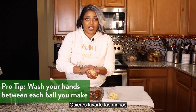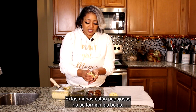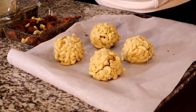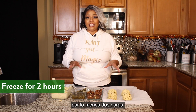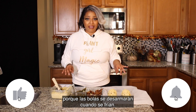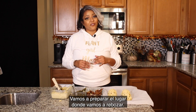One of the things you want to do is wash your hands between each ball you make, because it gets pretty messy and if your hands are too sticky your balls won't form. We're gonna make some more of these up and get ready for our breading station. Once the balls are formed, put them in the freezer for at least two hours. Do not skip this step because your balls will fall apart in the oil. Make sure you put them in there for at least two hours before we set up our breading station and get ready to fry.